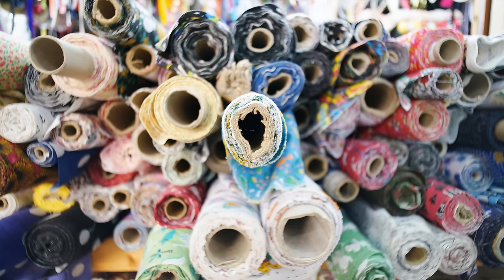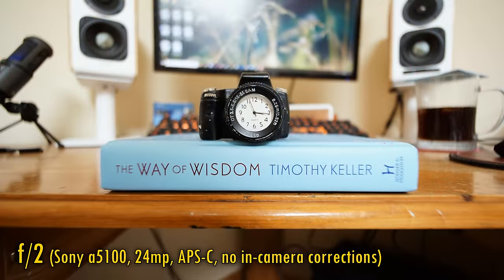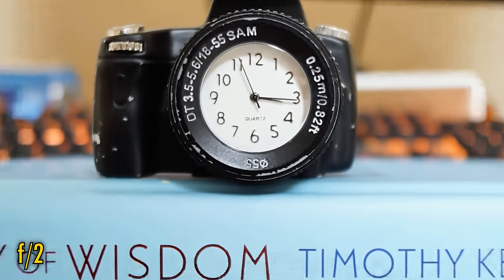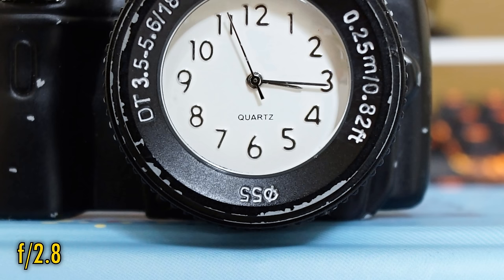The lens's minimum focus distance is 25cm — not super close, but I've seen worse. At f2, close-up image quality is fairly sharp but not fantastic. Stopped down to f2.8, and image quality becomes much sharper.